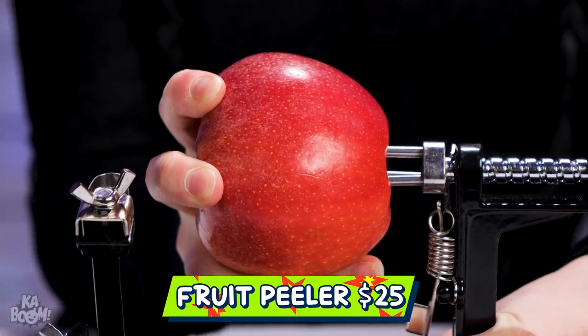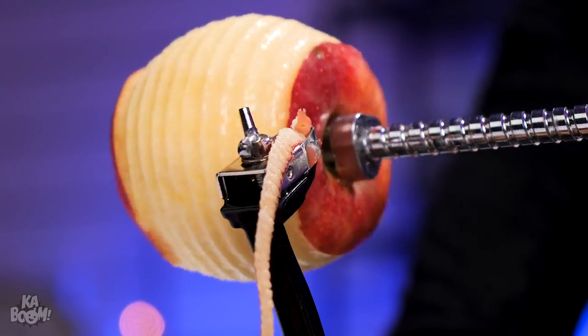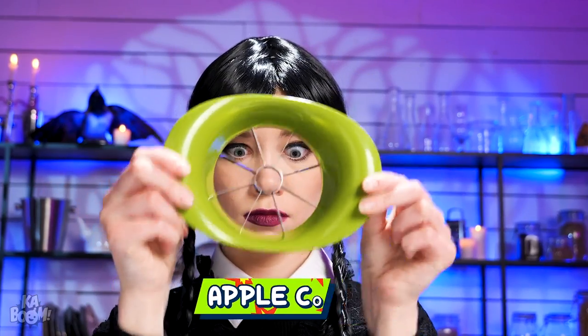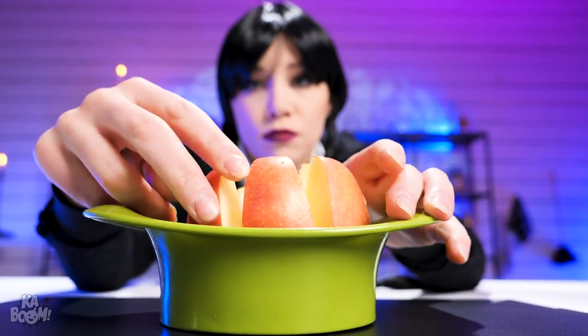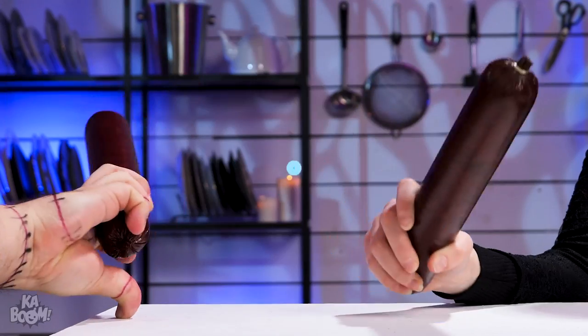How to peel an apple: use a fruit peeler. Insert, then spin. Watch it peel. Did you see that? This apple has worms — so throw it away. This is an apple corer, for slicing and coring apples. Not gonna check for worms? I'm checking by chewing. Fight me!